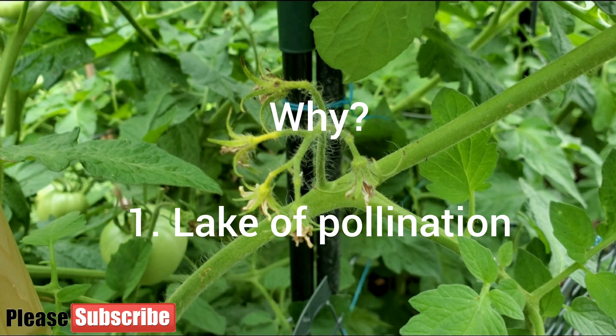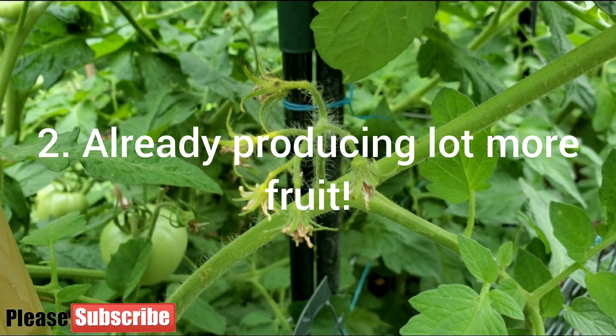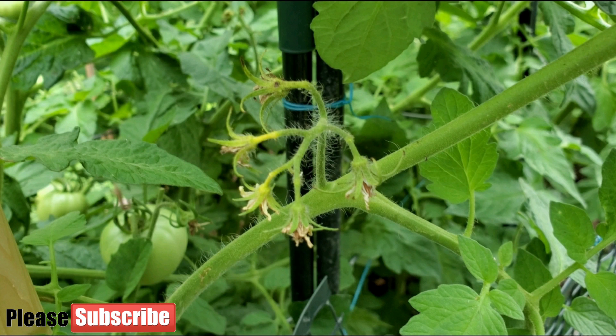It occurs because a flower hasn't been pollinated — since the flower is not going to turn into a fruit, the plant just aborts it. The second thing that could happen is the plant is already producing an excess amount of fruit, and then it would just abort some of the flowers to make sure it stays balanced and can provide enough nutrition to the other tomatoes it's producing.